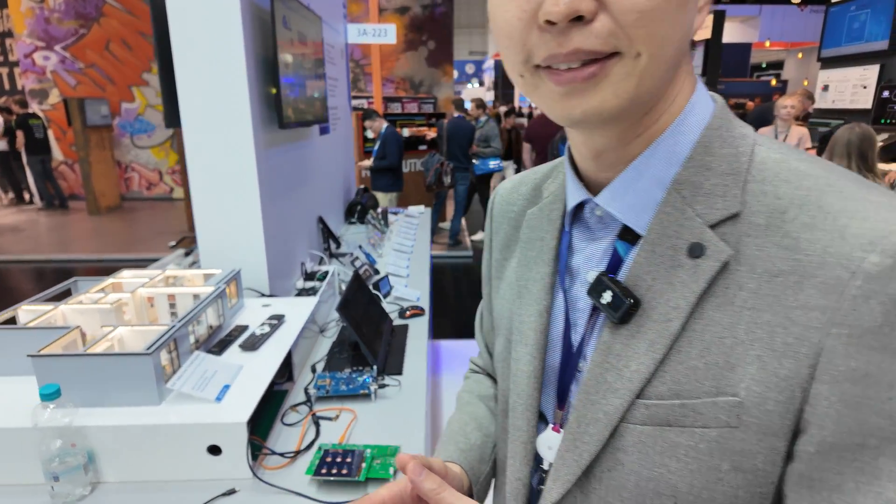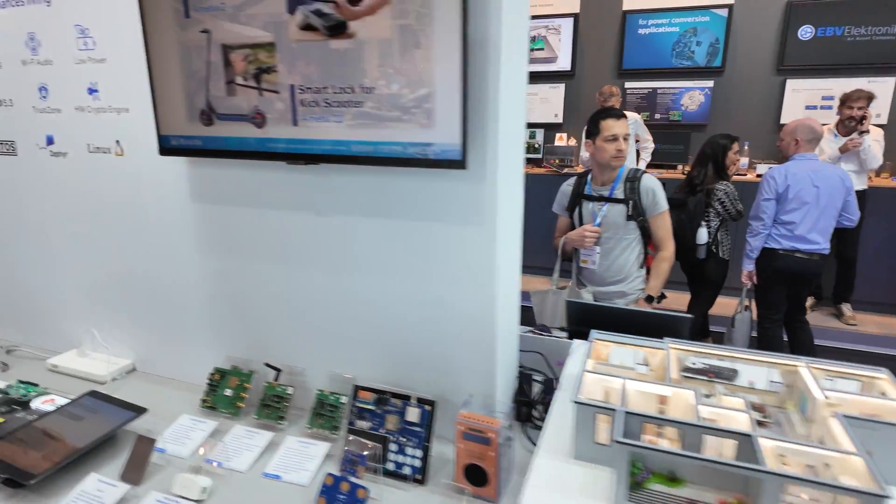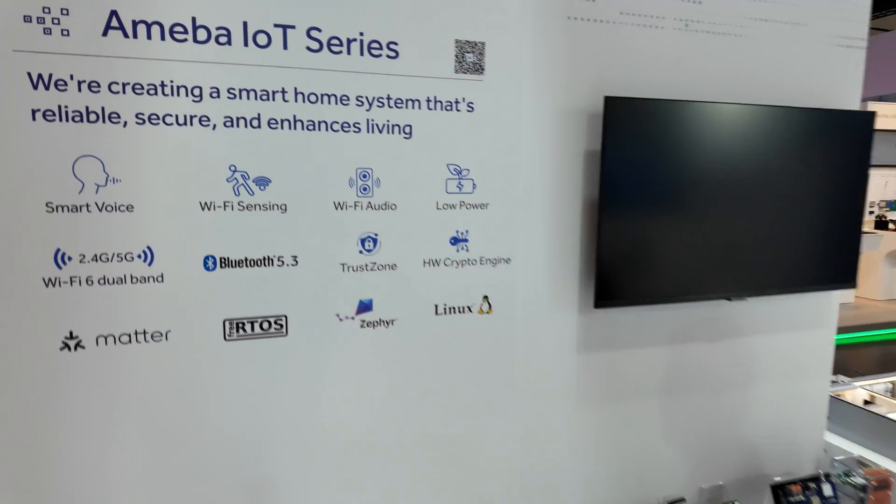So that's your business group — IoT? Yes. The product series is called Amoeba. Yes, Amoeba — that's our Realtek IoT nickname.